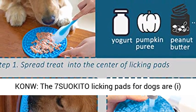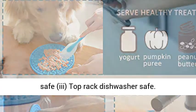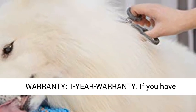The 7SUOKITO licking pads for dogs are freezer friendly — ideal for hot days — microwave safe, and top rack dishwasher safe.